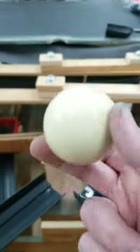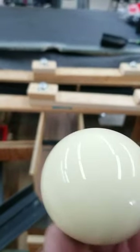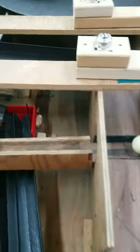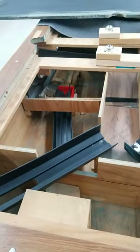So I went and ordered a magnetic cue ball, and this is how it should work. Amazing.